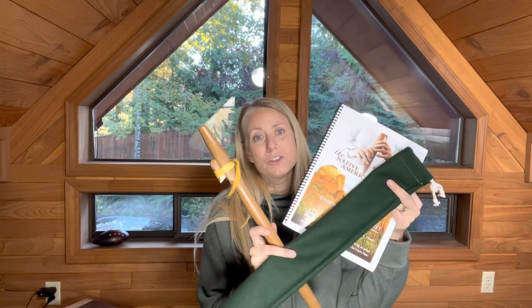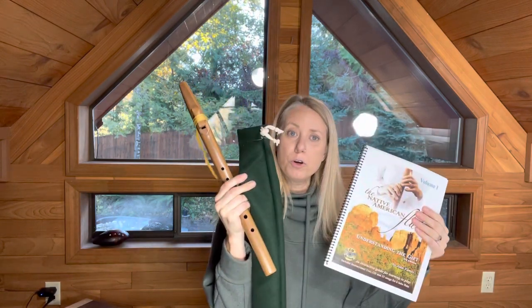Hi, this is Sarah with Singing Tree Flutes and we have a really cool holiday offer for you — it is a starter package. So you get with your starter package this flute, a flute bag, and a flute book.